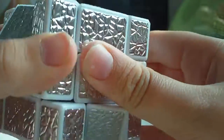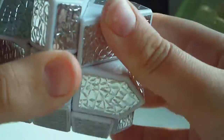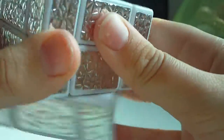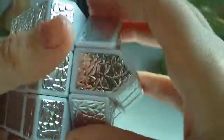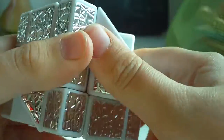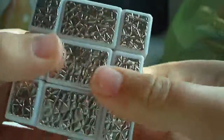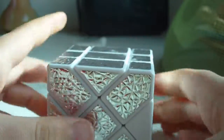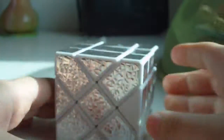One more note: I thank my friend Rahul for letting me borrow his Fisher's Cube for this video, since I don't have one of my own. Check out some of my other videos — I have many other cubing videos, I believe five others. It is now completely solved. This concludes my tutorial on how to solve the Fisher's Cube. Thanks for watching!